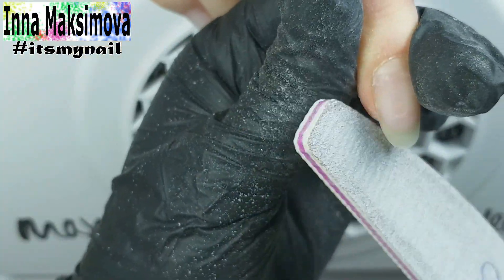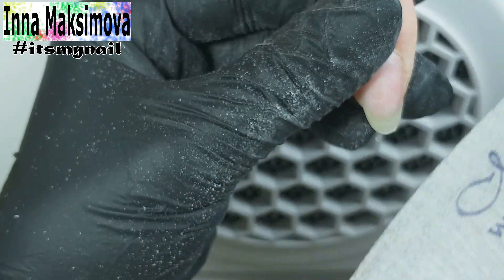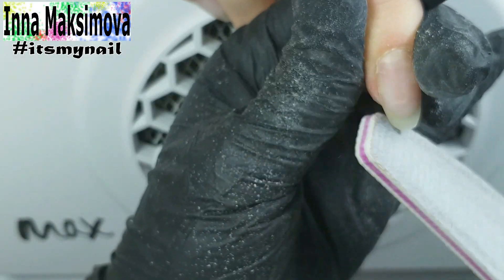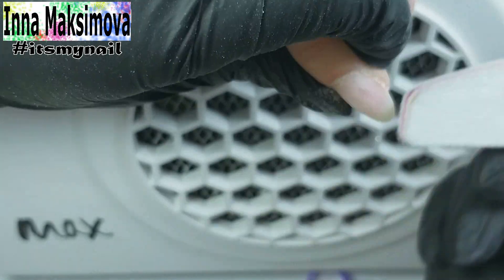I align the nail edge with a file. I smooth and narrow the sides from the points of ingrow to the tip. I also pass the file over the surface, removing the gloss from the overgrown part of the nail plate and aligning the surface of the nail.